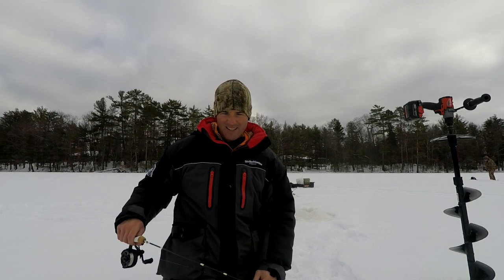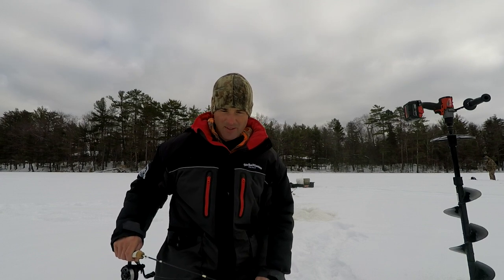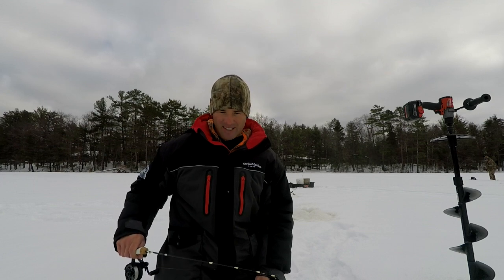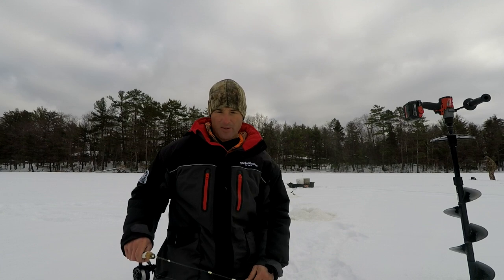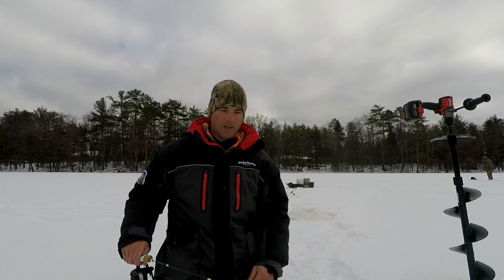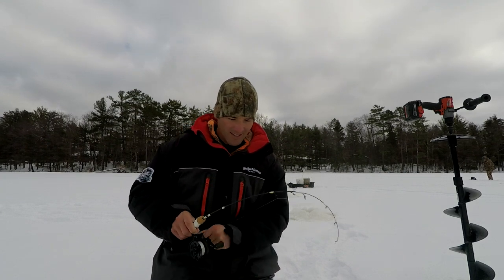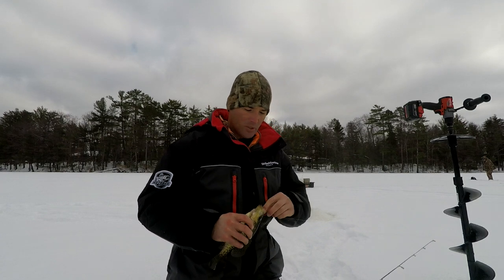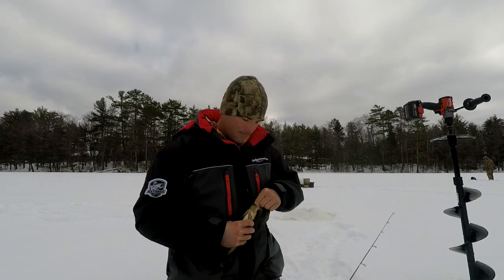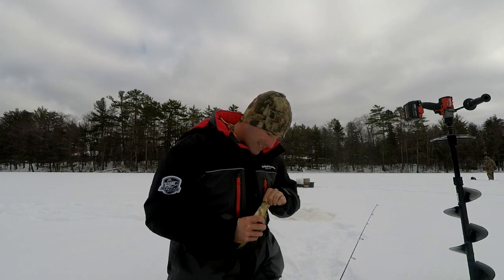I think we've got one coming in here — we're going to see if this guy likes the paddle tail grub. This is our big aggressive bait. You can use other ones; you could use like a tungsten probe or a Trigger X probe. There he is — got him! Look at how he just smoked it.